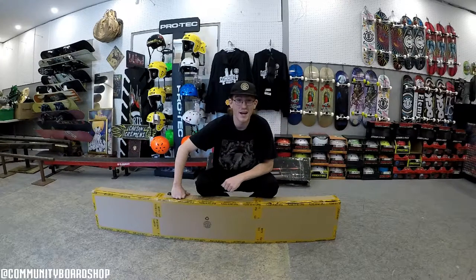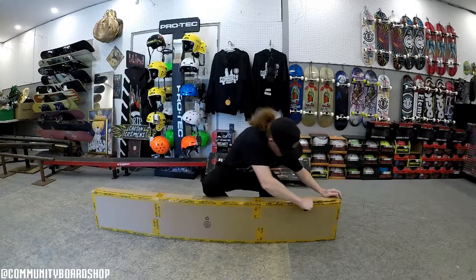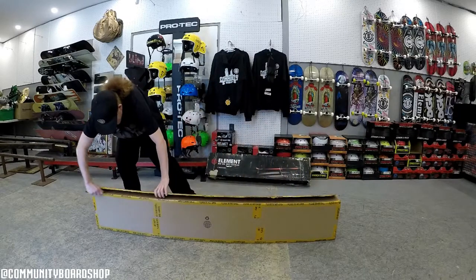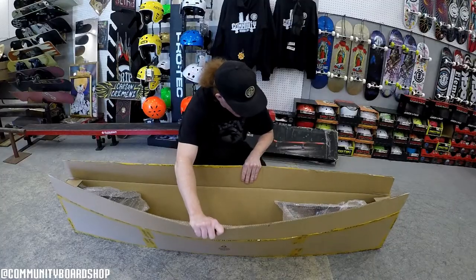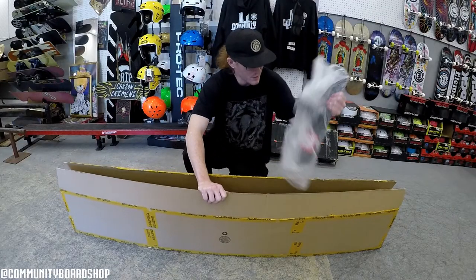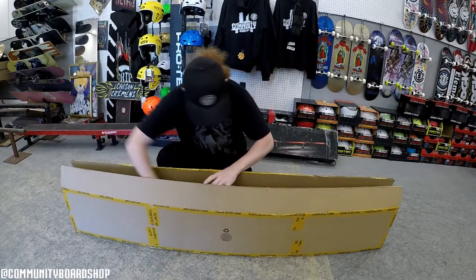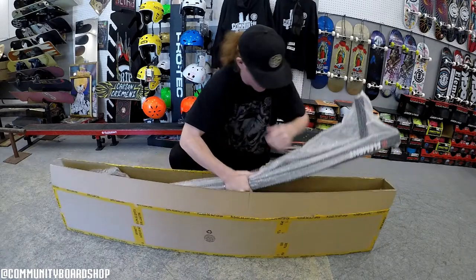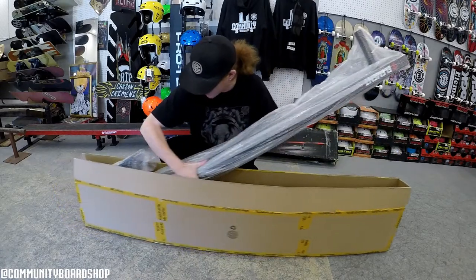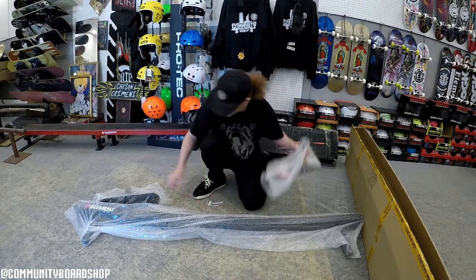Hey there and welcome back. Today I got a flat bar from Element — we're gonna box it, set it up. Inside the box you get the two legs and a six-foot bar, which is actually the railing. So you've got your six-foot flat bar and the two legs.